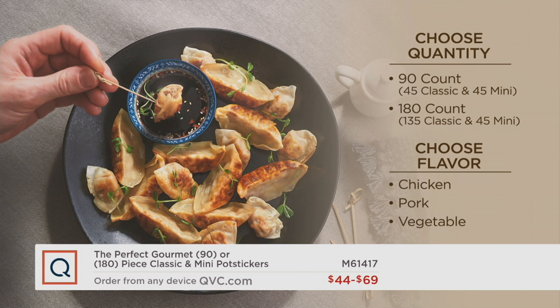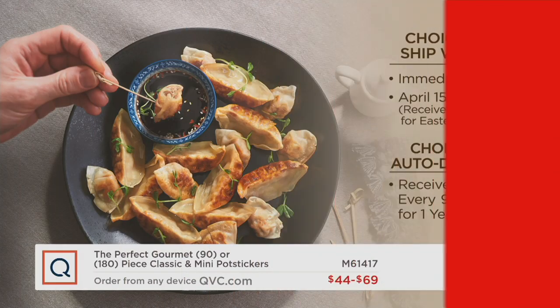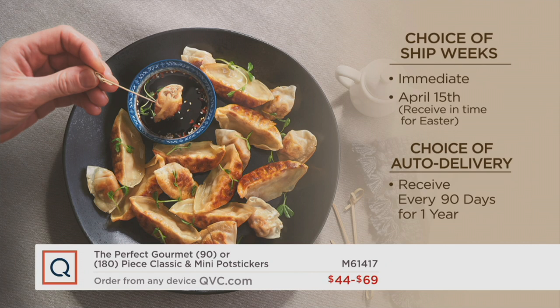You can choose to have them shipped to you immediately, or shipped on April 15th and receive them in plenty of time for Easter. I would highly suggest locking this in on auto delivery, because it's the only Today's Special Value potstickers from Perfect Gourmet for the entire year. Lock it in on auto delivery — get it every 90 days for a full year.